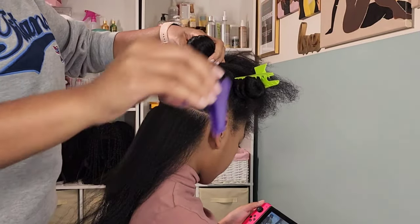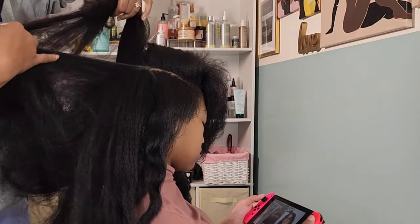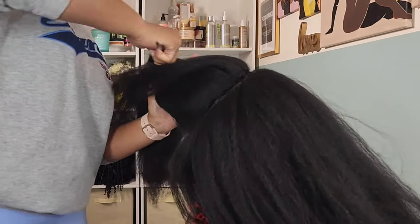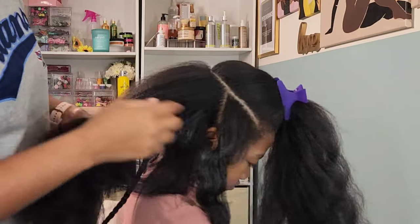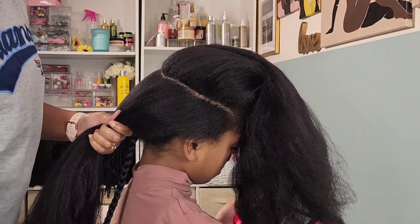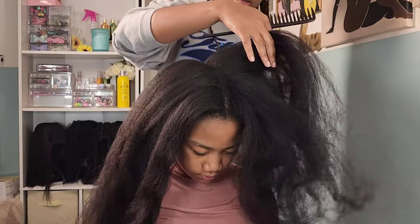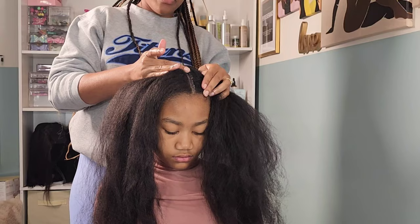Once the part is to my satisfaction — I'm not great with geometry so the lines can be a little crooked, but we roll with it — I move on to the next section. I pre-part first, add my gel to the part, trace it back over with my rat tail comb, braid it up, and pull it to the side so everything is already sectioned and ready to go. I really like to pre-part before braiding because it gives me a layout of what her hair is going to look like, and if anything looks crooked I can go back and fix it.